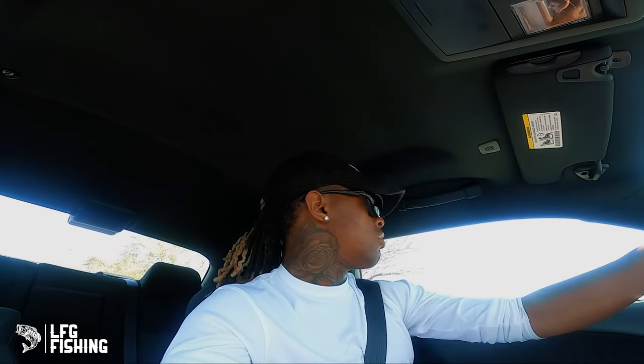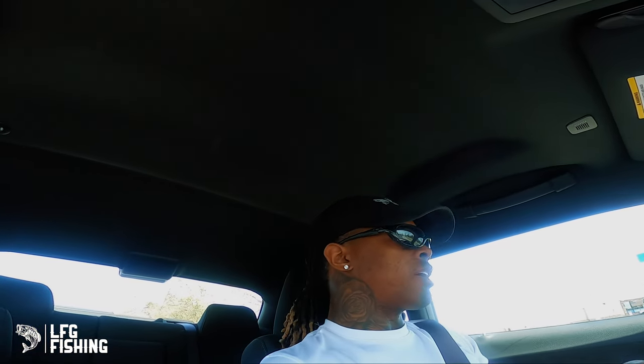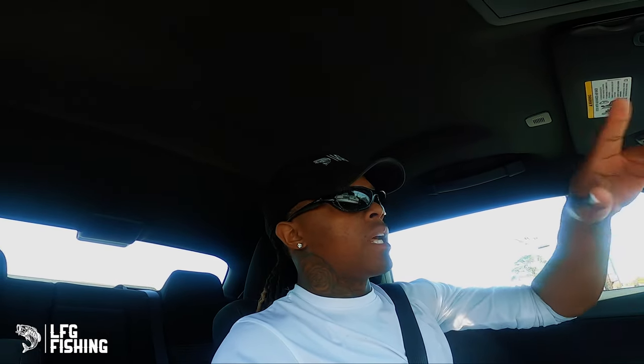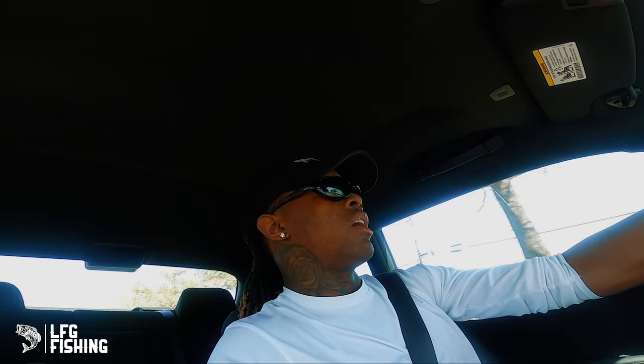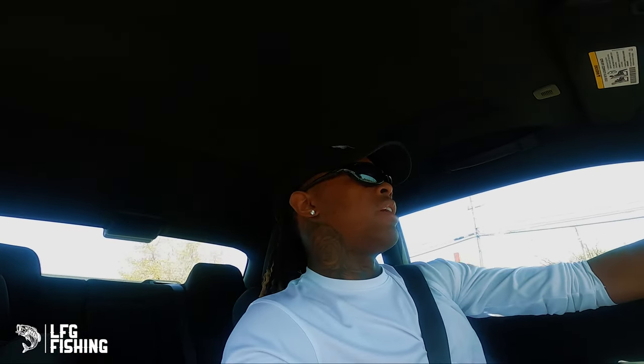Hey boys, this is not the normal intro — I almost got it, it's going fast. I'm headed to get some live shrimp right now. I just left Academy but didn't have my camera since the battery was dead. I'm headed to get some saltwater bait — live shrimp — and I gotta pick up some batteries for my battery pack. I got a new pole right here, the gray one. We're gonna rig that up and get into it — let's get into the video y'all.